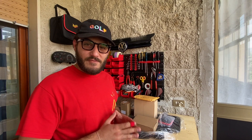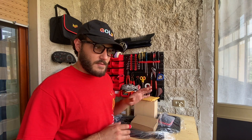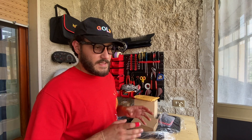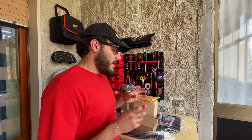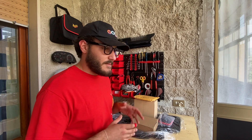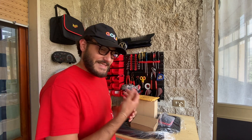Salve a tutti ragazzi e bentornati sul canale per questo nuovo video. Oggi, come vi ho promesso precedentemente sulla mia pagina Instagram, vi voglio portare questo unboxing, quindi una tipologia di video diversa da quelle che faccio solitamente. Andremo quindi ad unboxare delle parti che ho acquistato negli ultimi 2-3 mesi per la mia quarta serie e che ora voglio mostrarvi per poi successivamente andare ad installare.